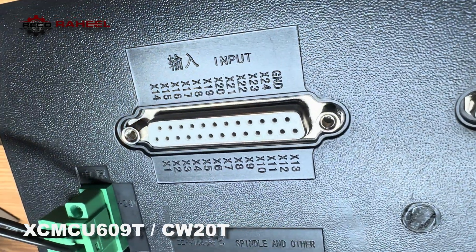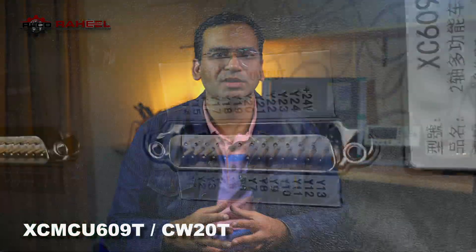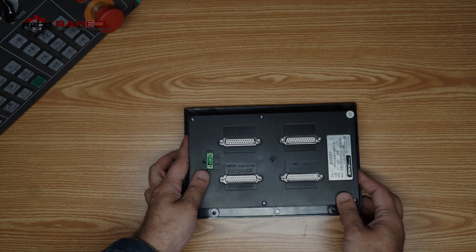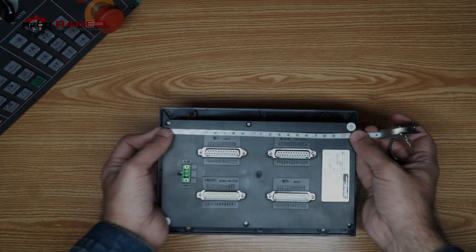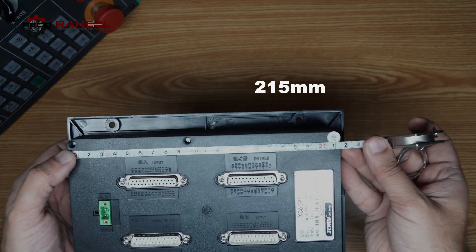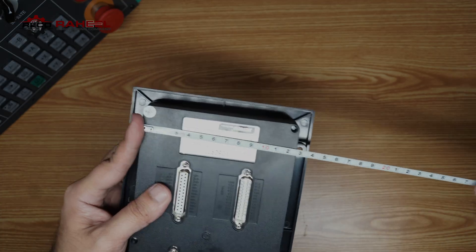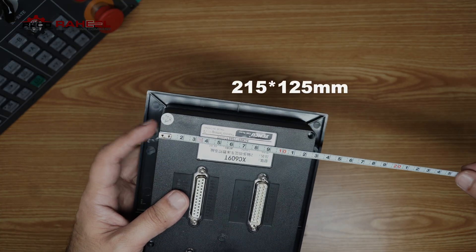This CNC controller has 24 inputs and 24 outputs, all customizable and flexible — you can assign any input or output to any pin. It uses standard optocouplers for input pins and ULN2803 ICs at the outputs. The controller dimensions are 215 mm in length and 25 mm in width, so you will need to cut a blank panel to install it.